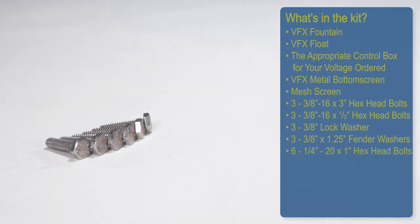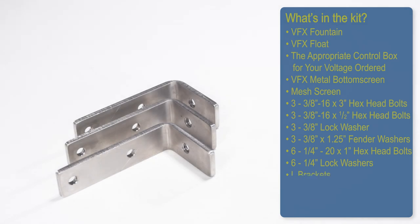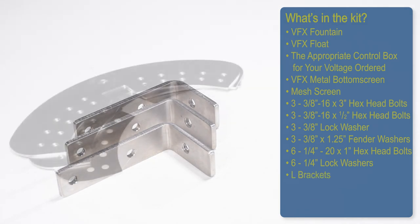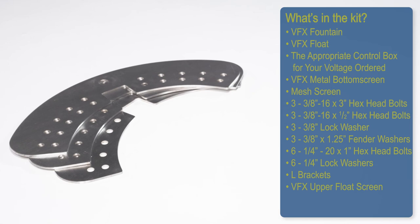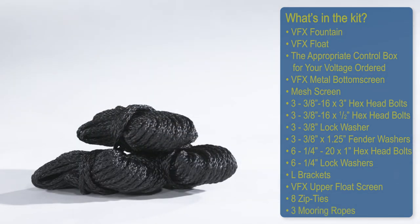Also included: 3 3/8 by 1-1/4-inch fender washers, 6 1/4-20 by 1-inch hex head bolts, 6 1/4-inch lock washers, L-brackets, VFX upper float screen, 8 zip ties, and 3 mooring ropes.